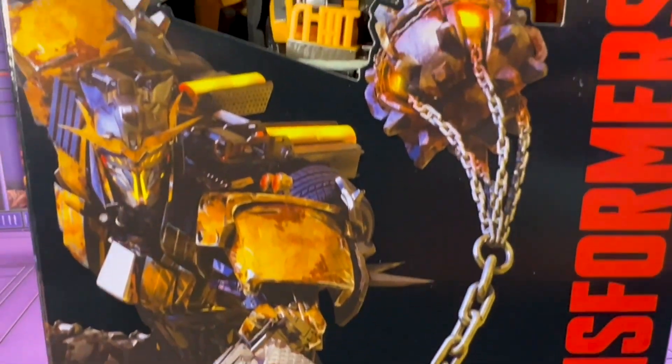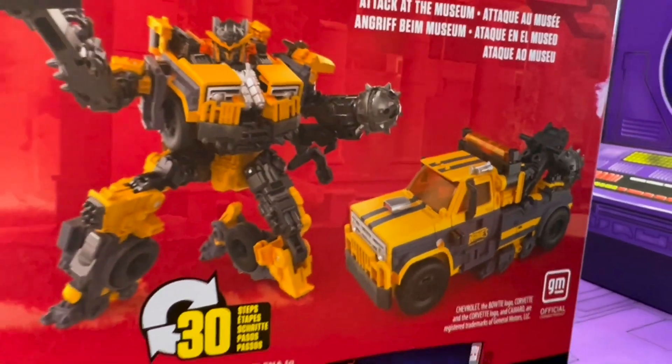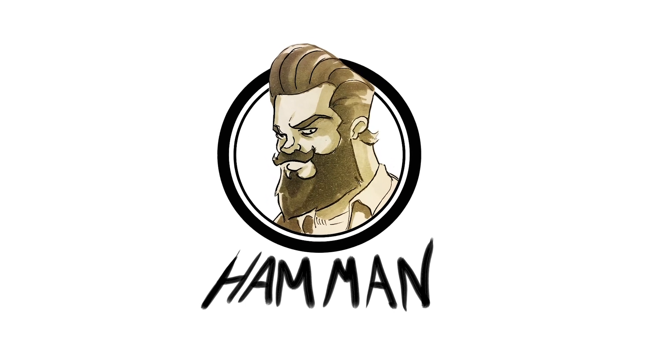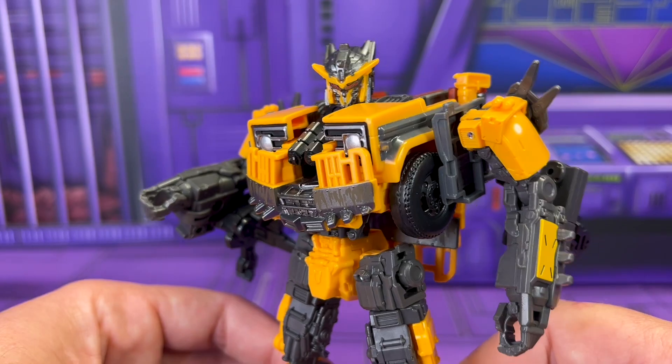Tell you what, if not for the Dark Souls face and the patina, you'd almost swear this guy was an autobot, wouldn't you? It's Mustard Hoist.